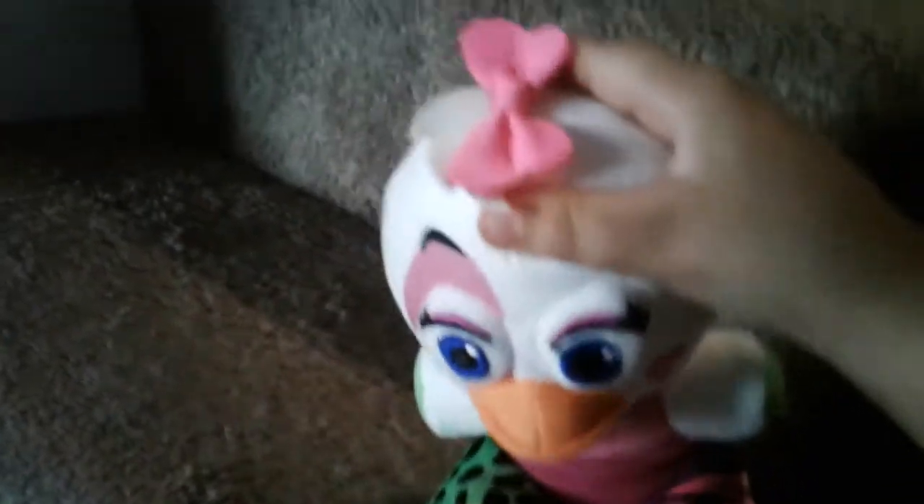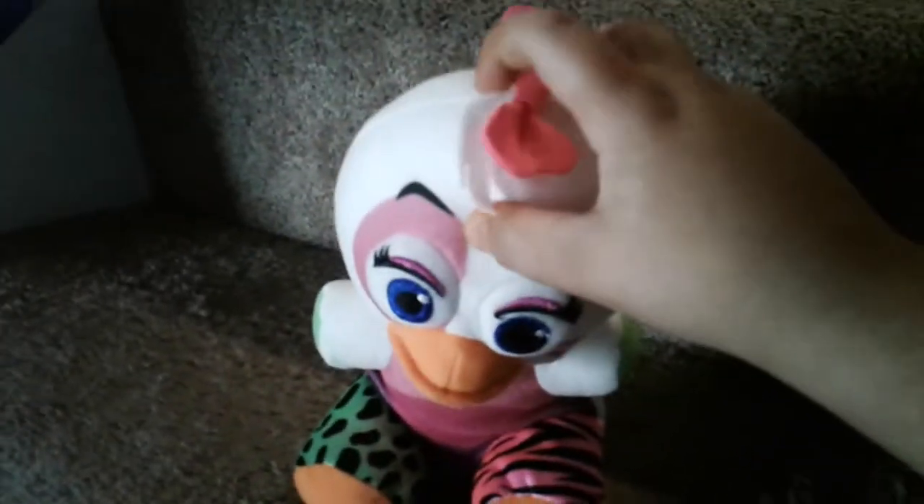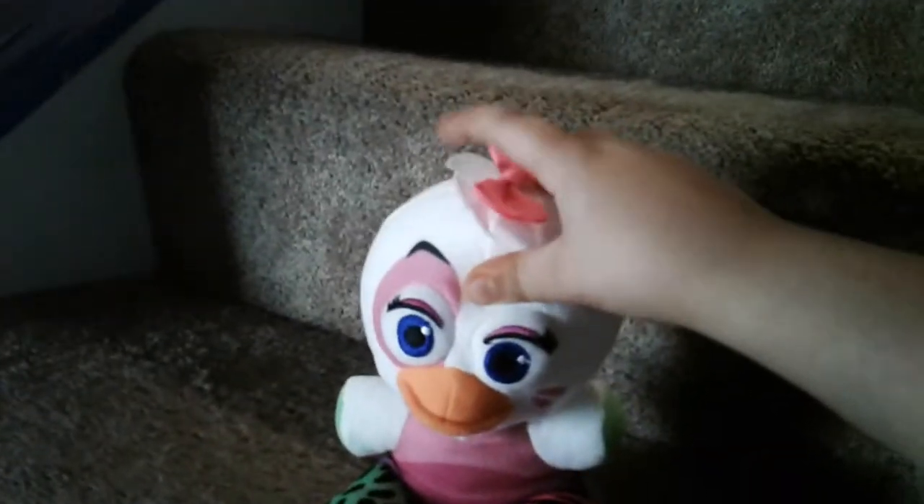Sorry if I say words wrong — I don't really know how to do a review because I never do reviews. So here's her bow tie: it's pink, it has a little knot to keep it standing, and it's on her little cute hairline.